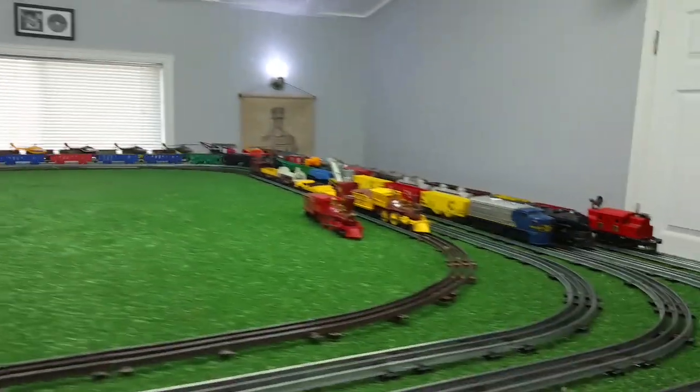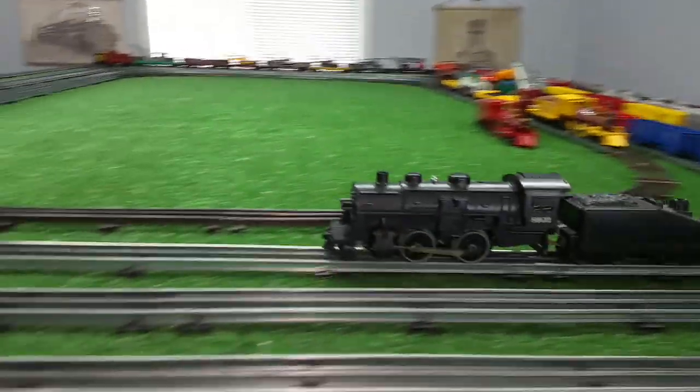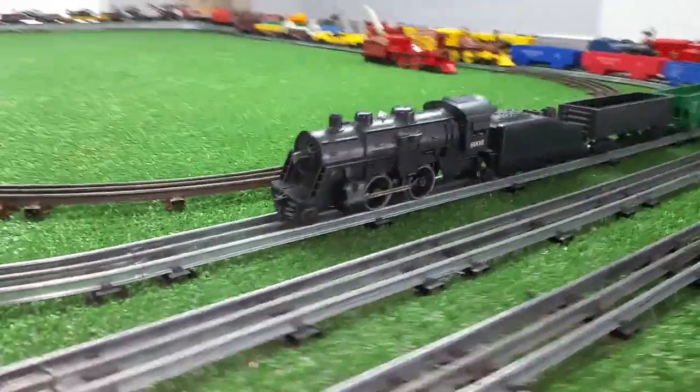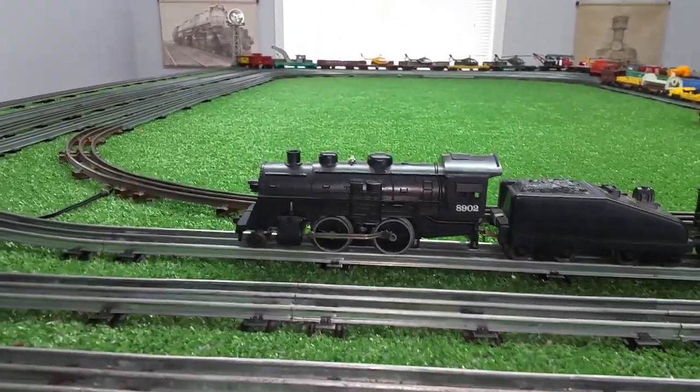A grand total of about 15 minutes to install that rectifier and reassemble the locomotive. I've got to pull it back apart when I put that light bulb in it, but good enough for now. It's up and running really, really well on standard AC track power. Really difficult to beat that.